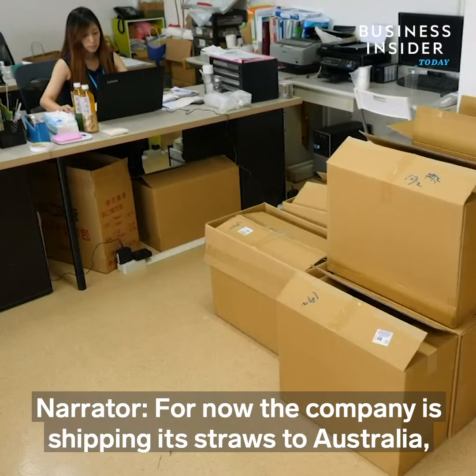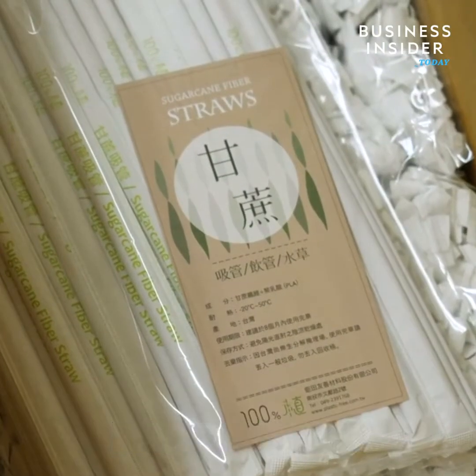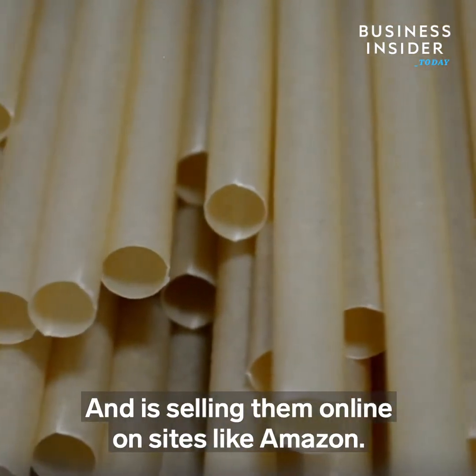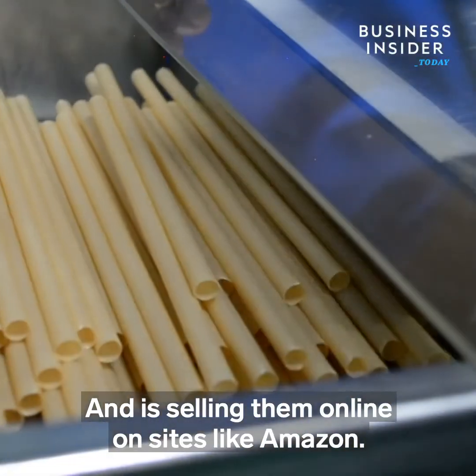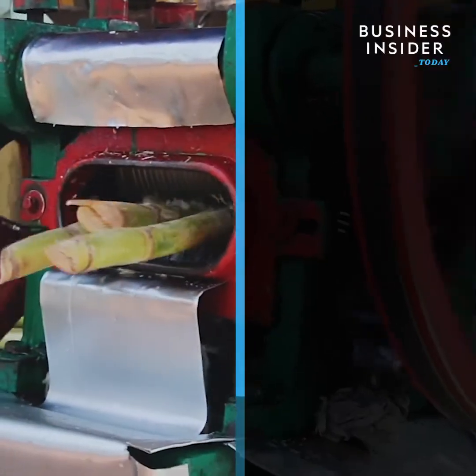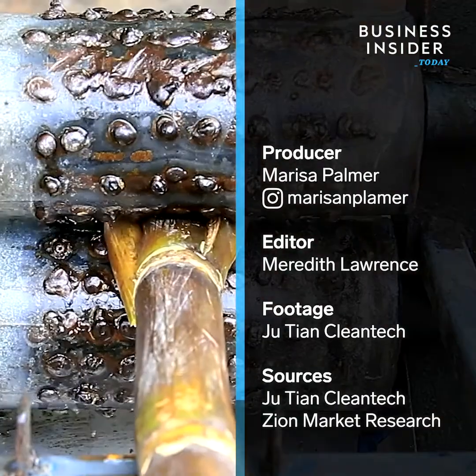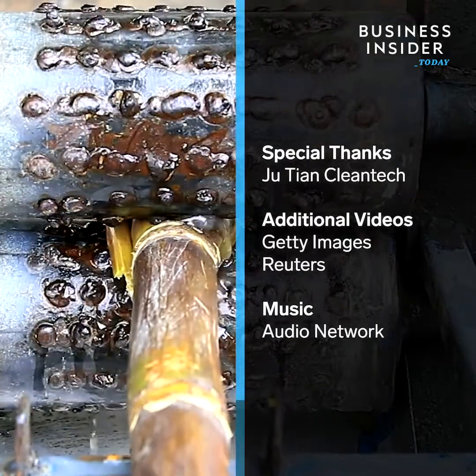For now, the company is shipping its straws to Australia, Malaysia, and Korea, in addition to Taiwan, and is selling them online on sites like Amazon.